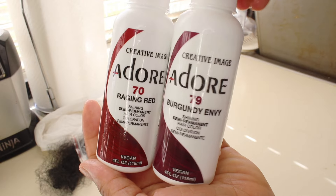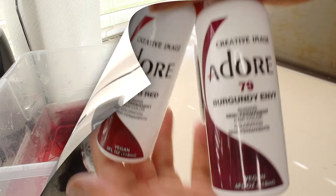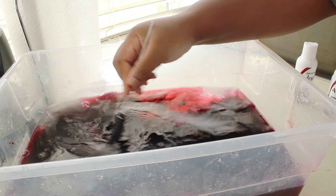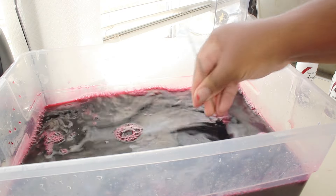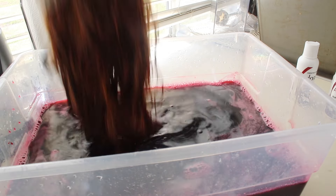I'm going to take my Adore Raging Red and Burgundy Envy, and hot water from the tap. I'm going to mix that with my applicator brush and then submerge the wig in there — dip it up and down a couple of times and then just let it sit for five minutes so all of that color can absorb.